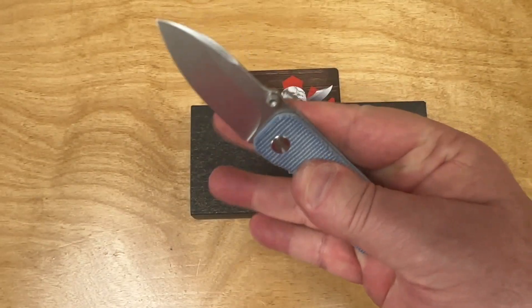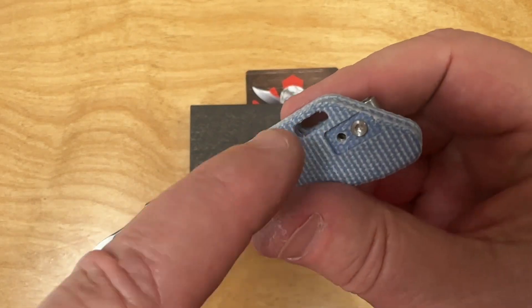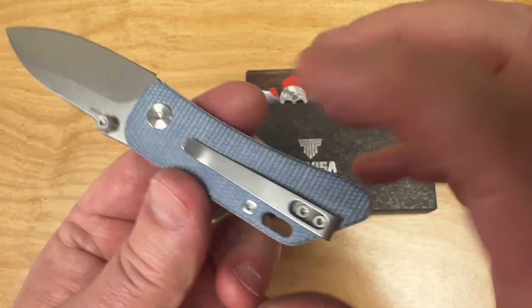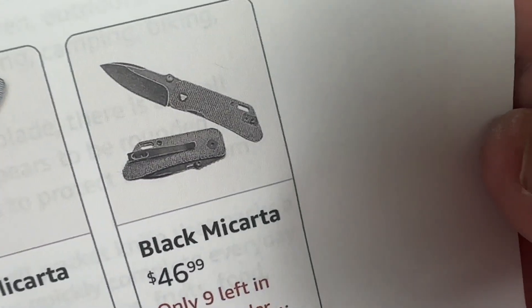You can carry this — it's like a fifth pocket knife, or maybe you can even put it on your key ring. It has a deep carry pocket clip, right or left hand, and comes in blue micarta, natural G10, or black micarta.